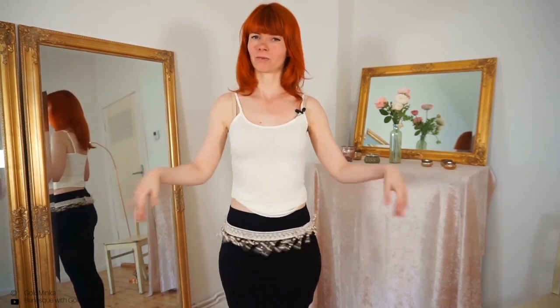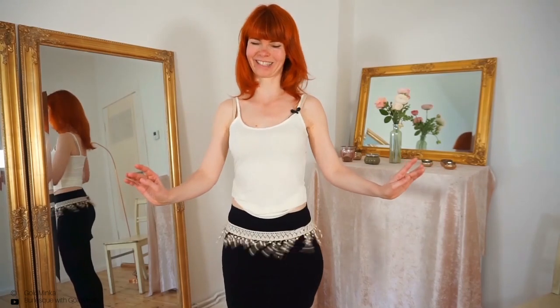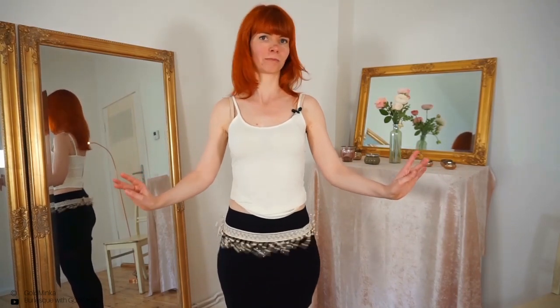If you want to learn other burlesque moves, you can watch my video here. In this video you will learn how to dance with a beautiful, sensual feather boa. Or maybe this other video here you will also like very much. Thank you for twisting and shimmying with me — see you in my next video. Bye!